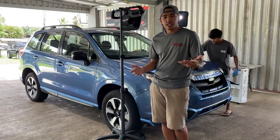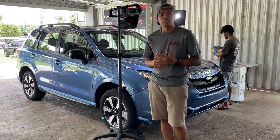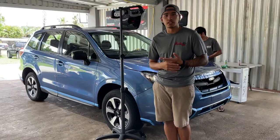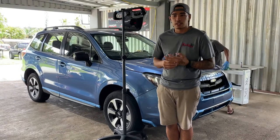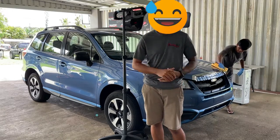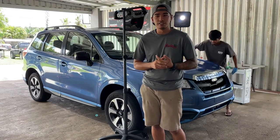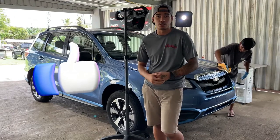So if you're interested in a ceramic coating, don't forget to click the link and head over to our website. All our contact information is there, our social media networks, and all that good stuff is on our website, especially our pricings. Don't forget to tell your family, your friends, your boyfriend, your girlfriend, your wives — whoever you want to tell — make sure you let them know that Cherry Detailing is your number one ceramic coating specialist on Guam.